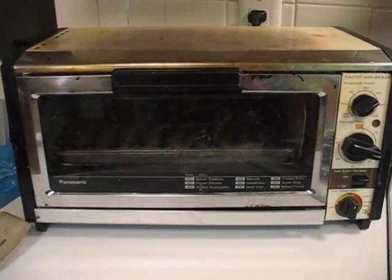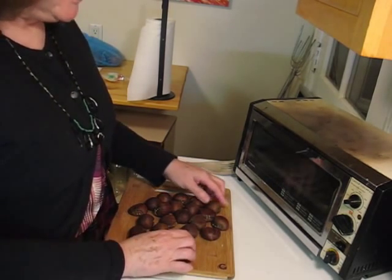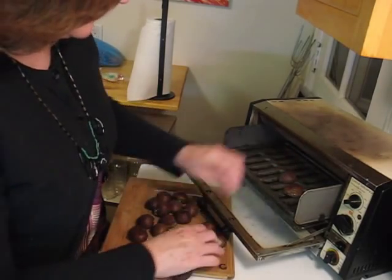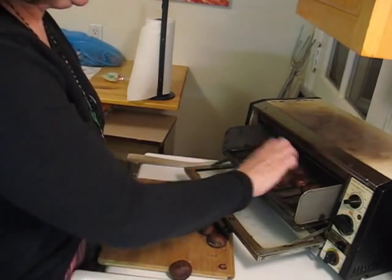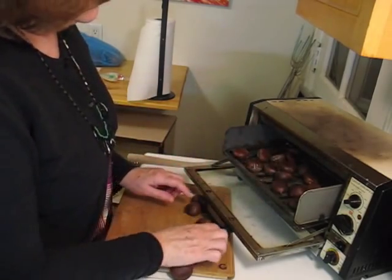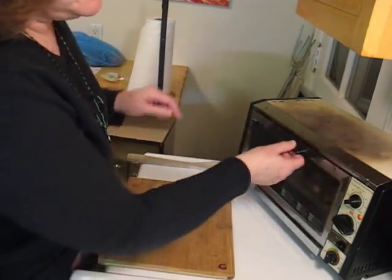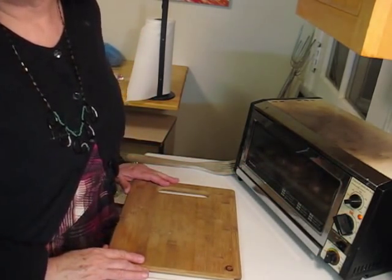And I'm going to show you what I do. My oven is all ready to toast the chestnuts, and without burning myself, I'm going to place them anywhere on the rack. I'll leave them in. I'm going to put it on for 25 minutes, and then I'll be back and I'll show you what they look like.